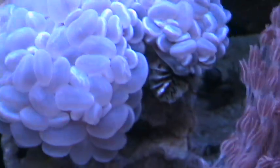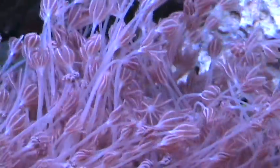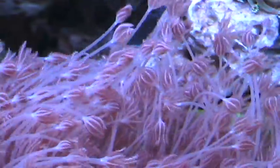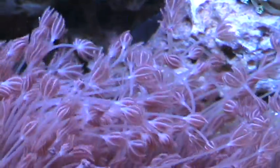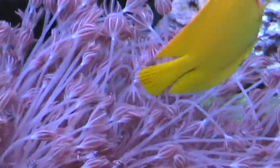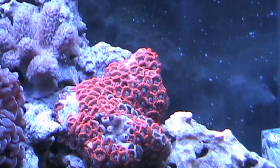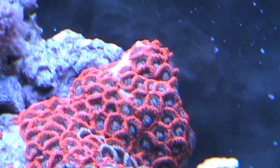Then we come over here to the pulsing Xenia, and look at it — you can totally see the individual polyps on there opening and closing. The colors look so much better and brighter on this thing. Let's see if it will focus on that... it's having a hard time focusing on that. Boom — it was just a little too tight.